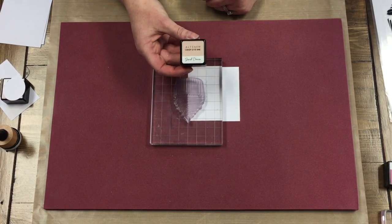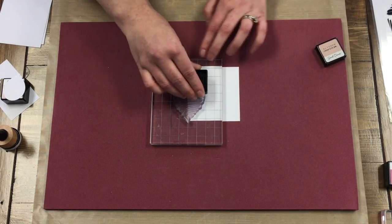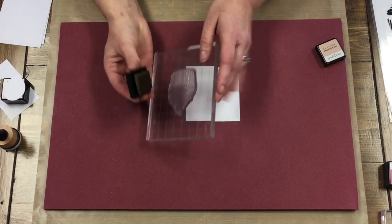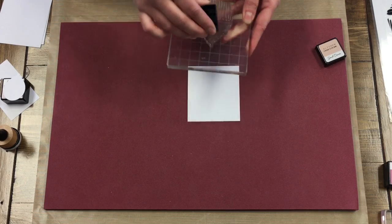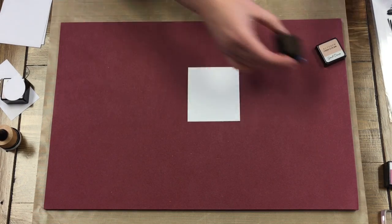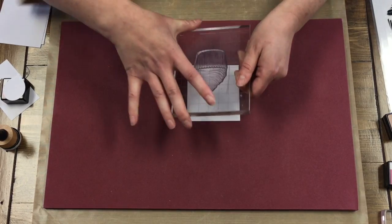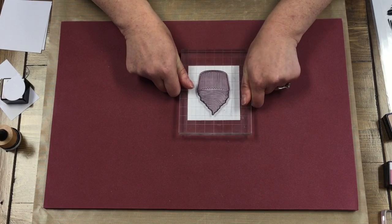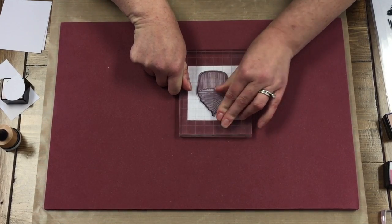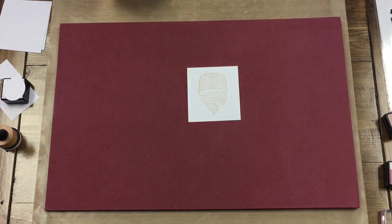I'm going to be using the Altenew Sand Dunes as the outline because I liked that it kind of just blended into the background so you didn't actually see the outline once it's all complete. So just ink that up a little bit, stamp it down. And you can see it's kind of light, but it's just kind of for reference when we do our other colors.